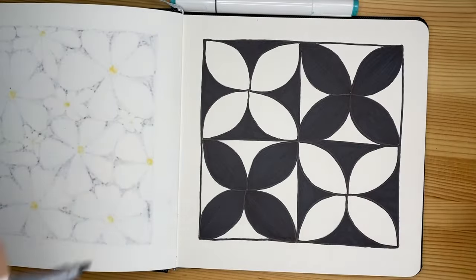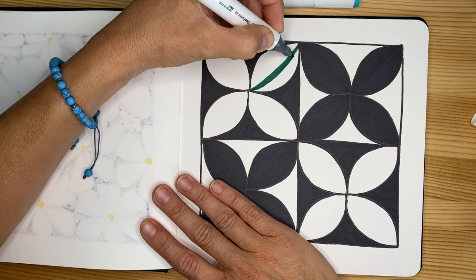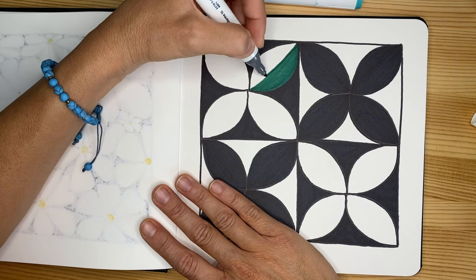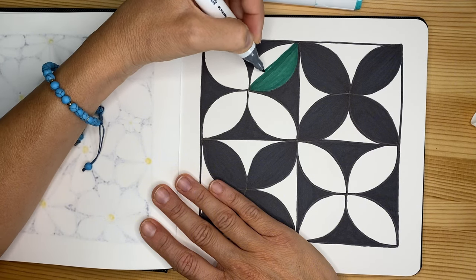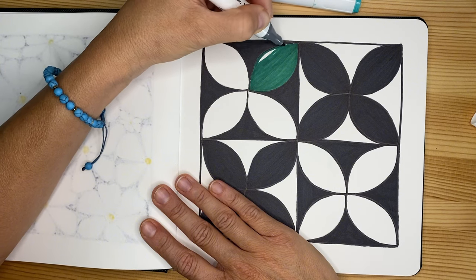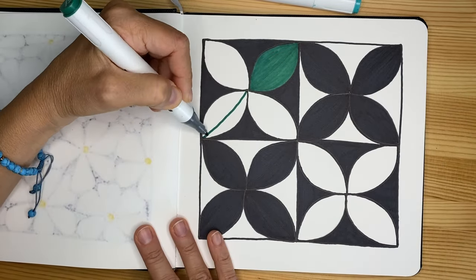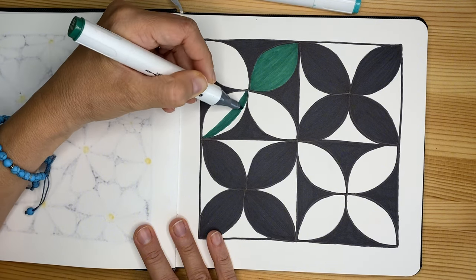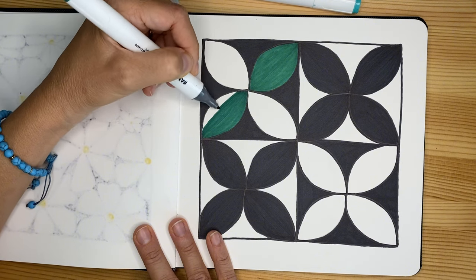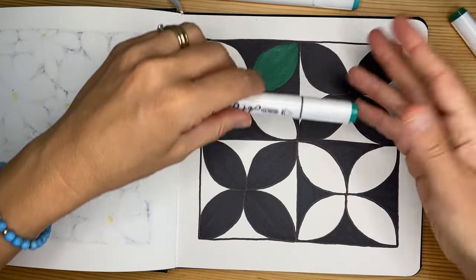Now you can play with your favorite colors. As I said, I might use different shades of green today. Please don't forget to share your beautiful picture in our Facebook group called Art with Miss B. If you haven't already, subscribe to my channel and ask to join that group — you can see what other people are doing with my videos, all the modifications and alterations. It's a wonderful experience that makes us feel a little more like a virtual family.